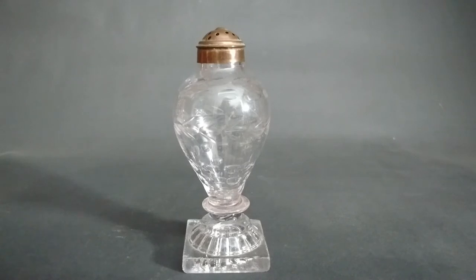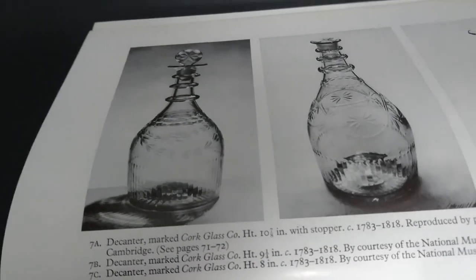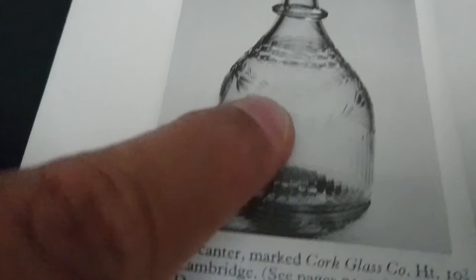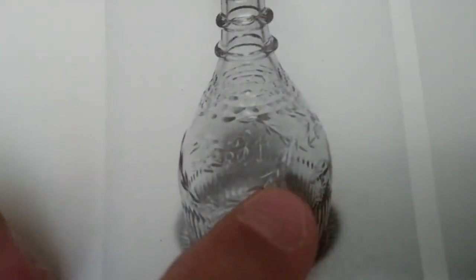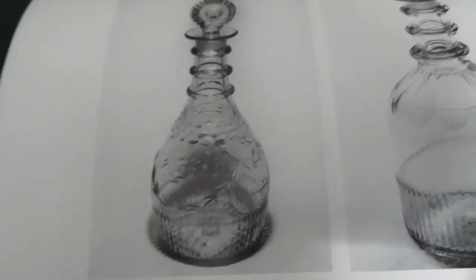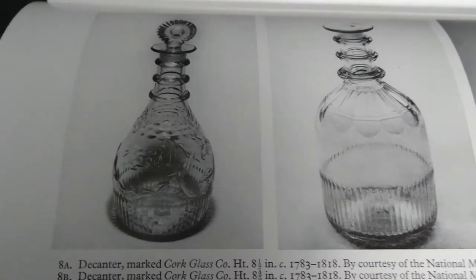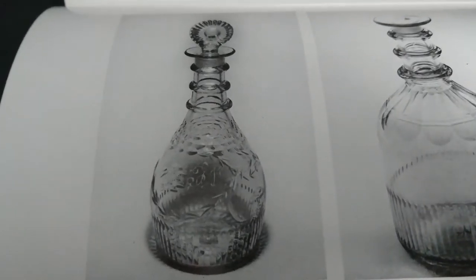I've come back to the Irish glass book to show you something about that cruet bottle. You can see the husk cutting I was talking about, and on another example you can see swags. Going through my other Irish books I'd find even more. I never see this feature in relation to any of my English glass, so I'm presuming the husk pattern is a very Irish feature.